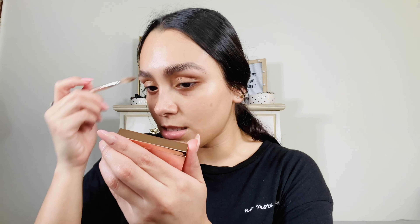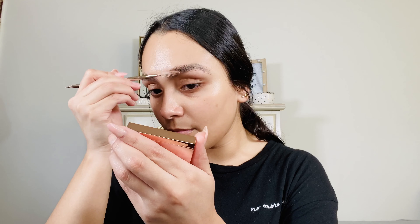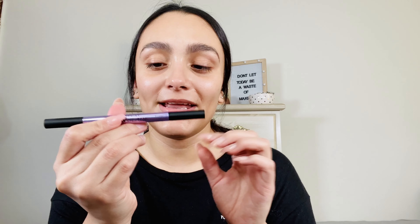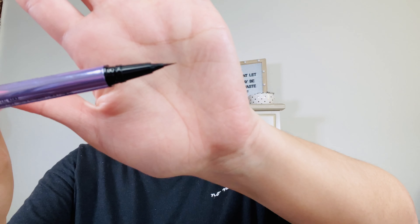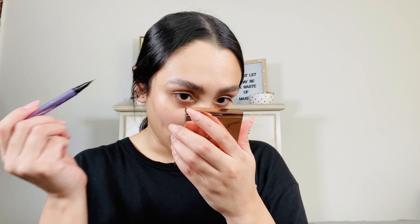I'm going to go with the clear one first just because we don't know what the tinted one is going to do to the brush. I'm going to go ahead and run the spoolie into the wax and use the mirror that comes with the product. Essentially what you're supposed to do is go in with this product and then go in with a pencil or brow blade to fill in the sparse spots. This is really supposed to give you that feathery kind of looking brow.